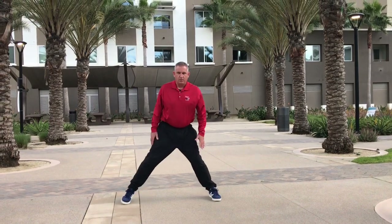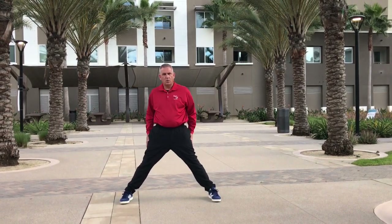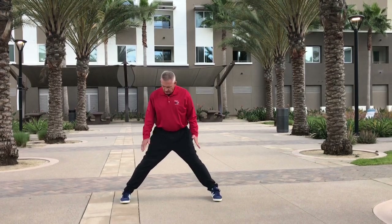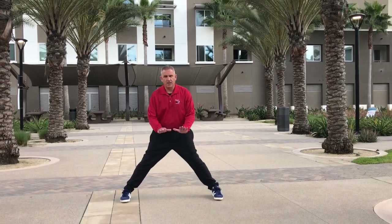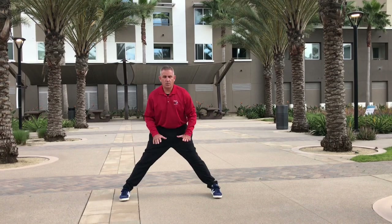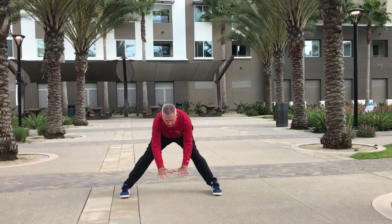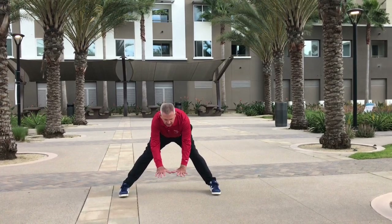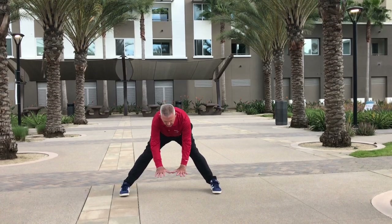Next, we have our straddle stretch, getting the inner part of our thighs, our quads, and a little bit of our hamstrings as well. We want to have our toes facing forward and go ahead and touch down as far as we can. A lot of you are going to be able to touch the ground. Ready, begin. 1, 2, 3, 4, 5, 6, 7, 8, 9, 10.